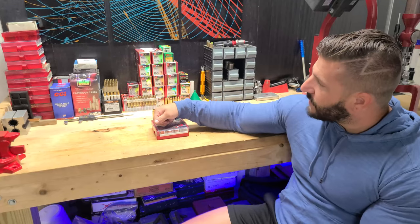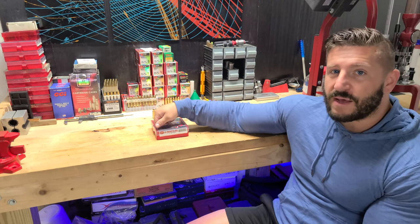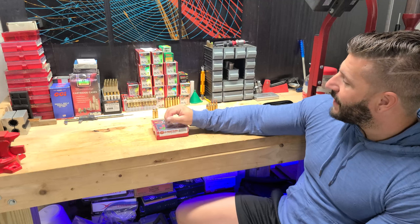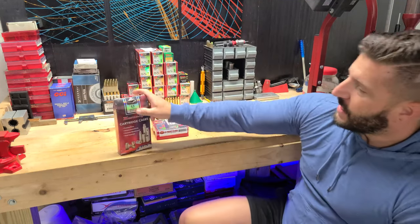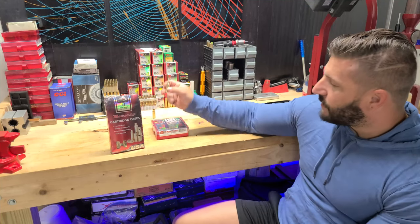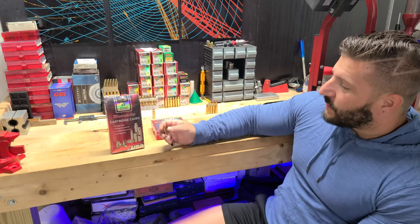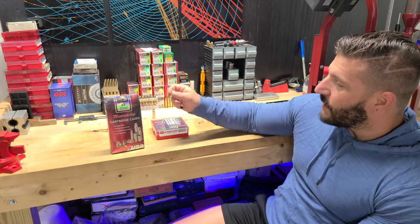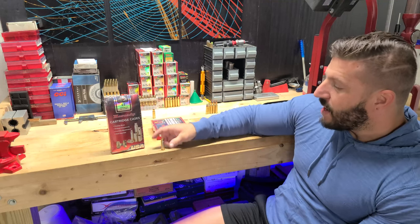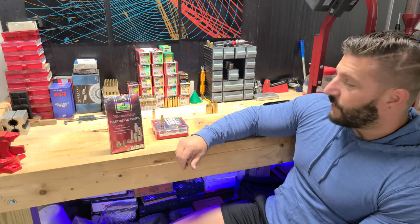You're going to need your 8.6 Blackout dies and you're also going to need some .308 dies, and I'll explain why. When I first started and tried to take one of these 6.5 Creedmoor Hornady cases and size it to 8.6, it didn't work that good. So what I had to do is slowly expand the neck — instead of going right to 8.6, I run it through the .308 sizing die and then through the 8.6 Blackout sizing die.